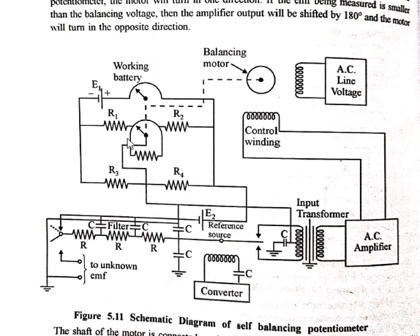When the EMF being measured equals the potentiometer voltage, the amplifier output voltage is zero, and in turn the motor does not rotate. Whenever there is a balanced condition of the potentiometer and its feedback to the converter, there is no unbalance feedback given to the converter side. At that condition, the converter does not proceed to send an AC signal to the amplifier, and the amplifier does not give any lead or lag supply to the line voltage, so the motor stops running.